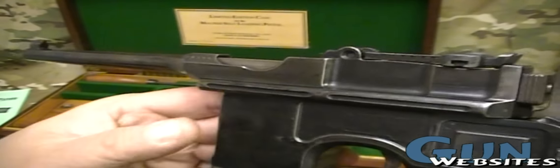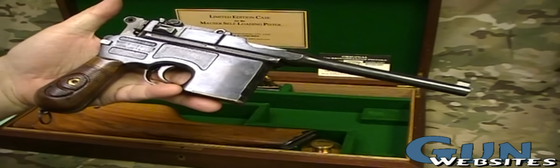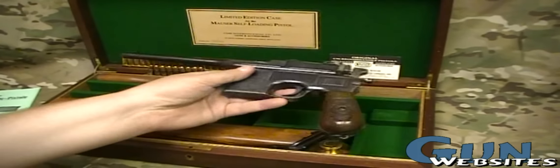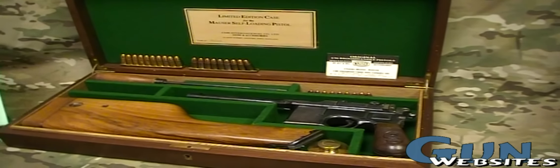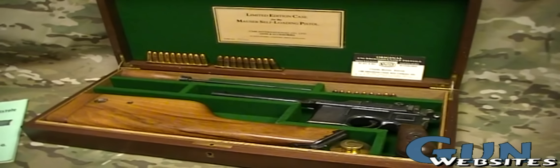Looks like you could shoot out to 500 meters. Pretty nice little pistol. It's in a neat box with stripper clips, cleaning rod, and a crazy German manual. Kind of a quick look at a broom handle Mauser.